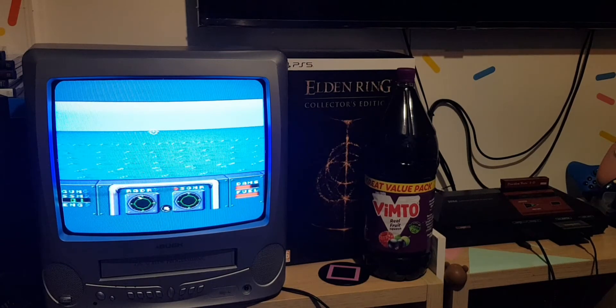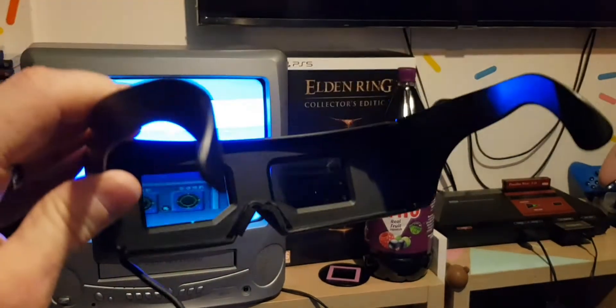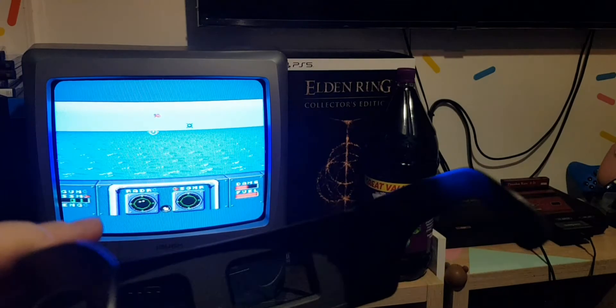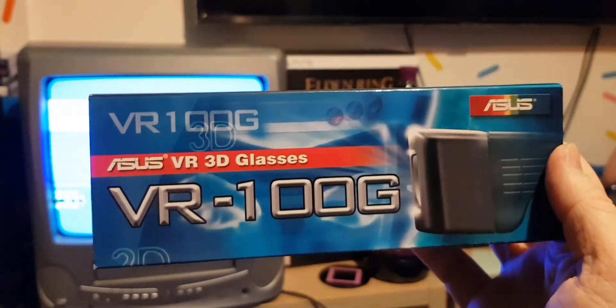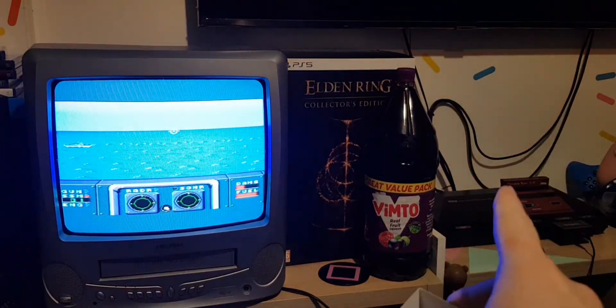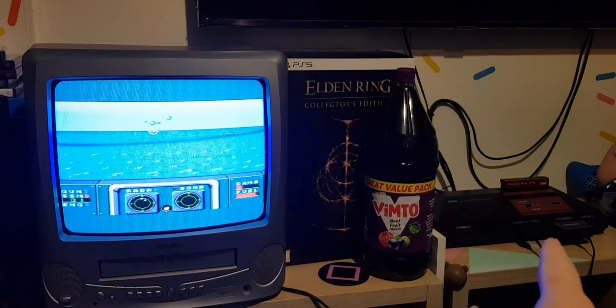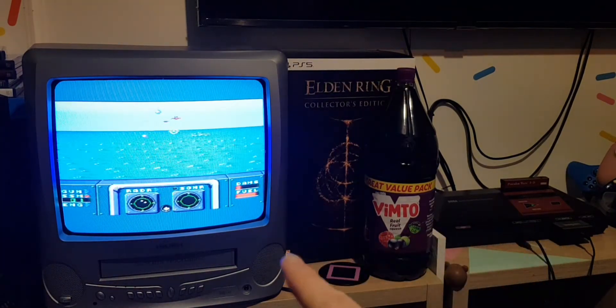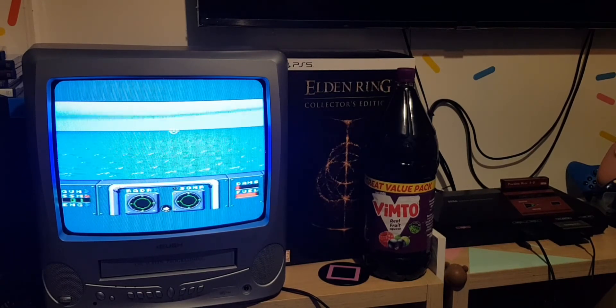Anyway guys, so in a nutshell, that is basically how you use 3D glasses. And just to show you again, that's the pair I like to use because they fit my head. But you do need a Master System 1, a Sega 3D glasses adapter, and of course the CRT. Guys, thanks very much for watching. Just a short little tutorial - I hope you enjoyed it. And if you did, please give me a thumbs up.